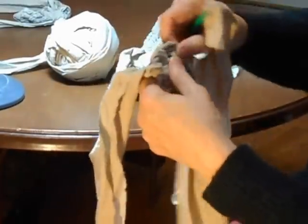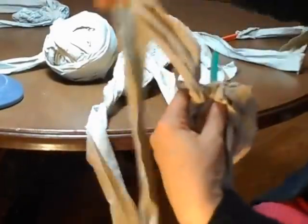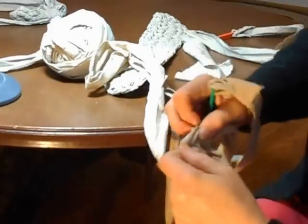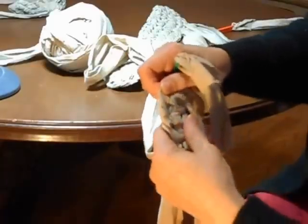Here we go. My next hole is right there. Like I said, these will be pretty long, but you'll catch up to them later on as you go on.